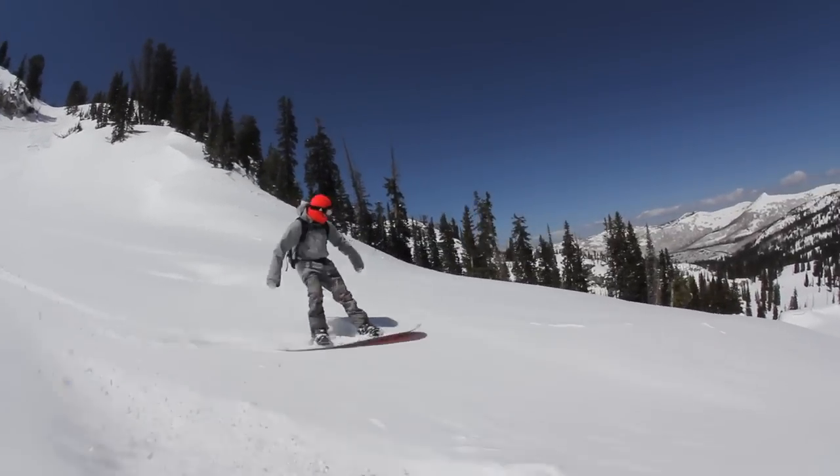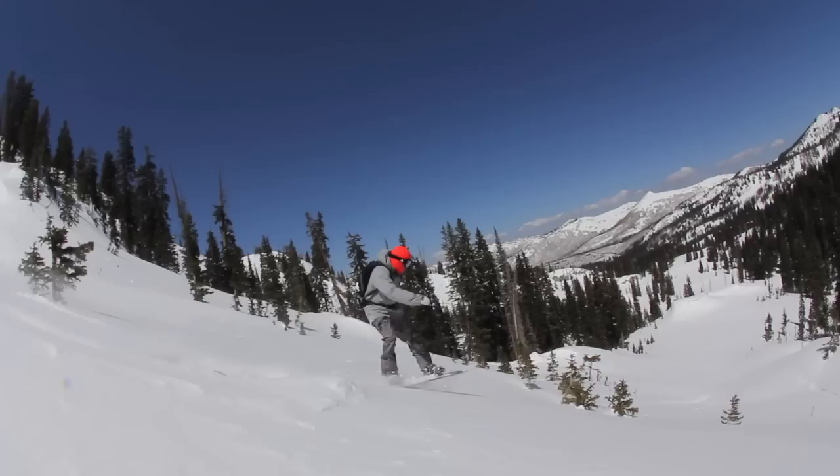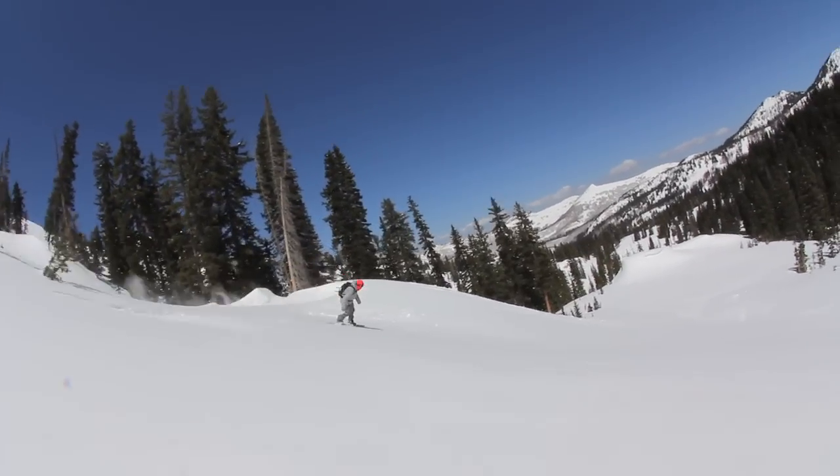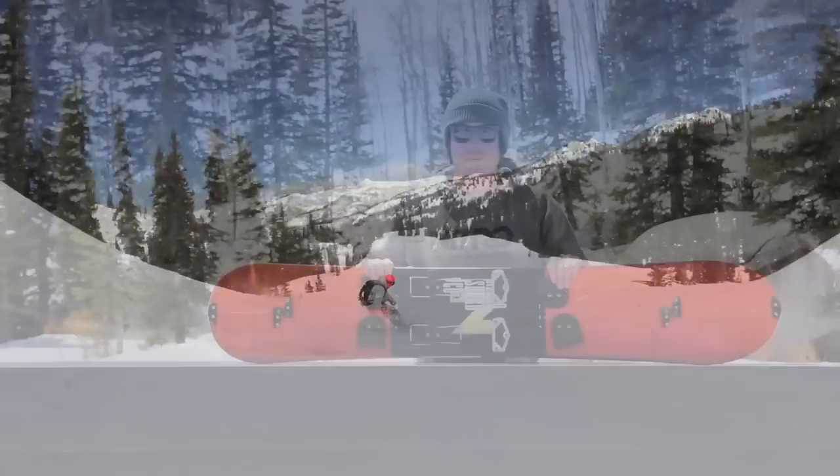I've been riding the Thunder all season. It's everything I could want from a split board — it's lightweight, easy to use, very durable, and it's a great board for just ripping down the mountain.